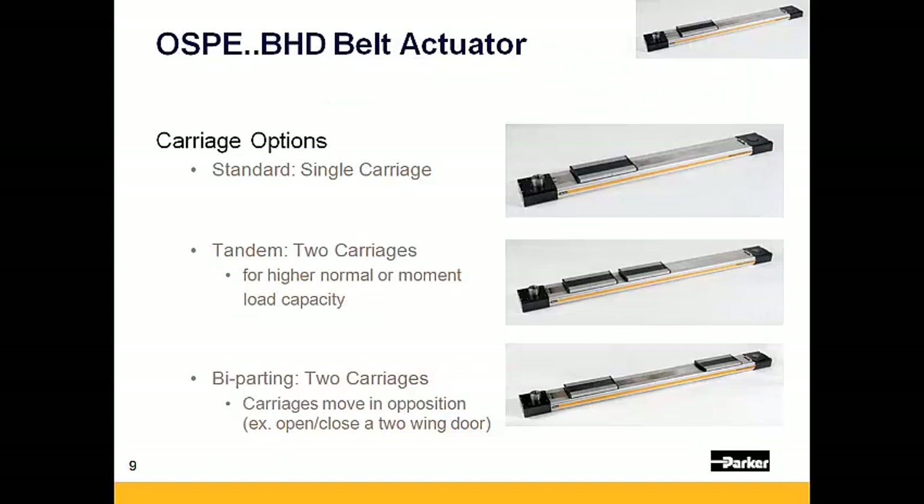There are three different carriage options available to choose from for the OSPE BHD. First is the standard single carriage option. Second is a tandem carriage option, which uses two carriages that move in unison for higher normal or moment load capacity.